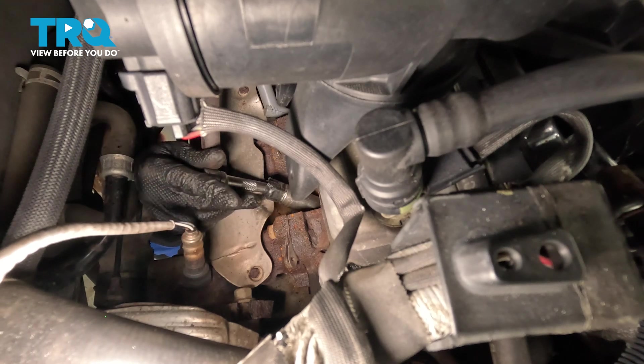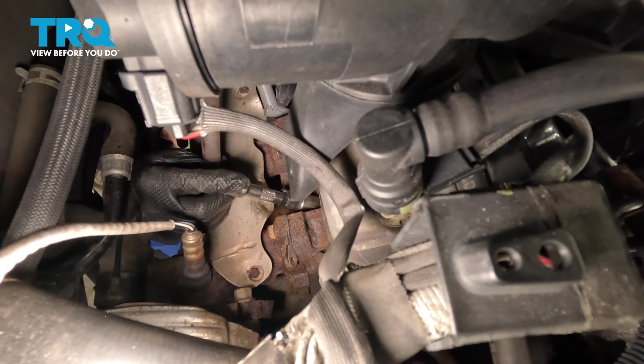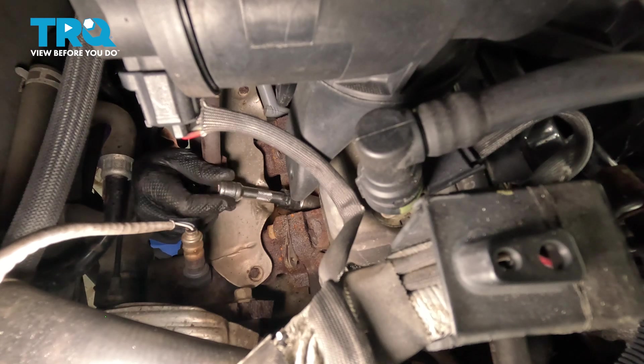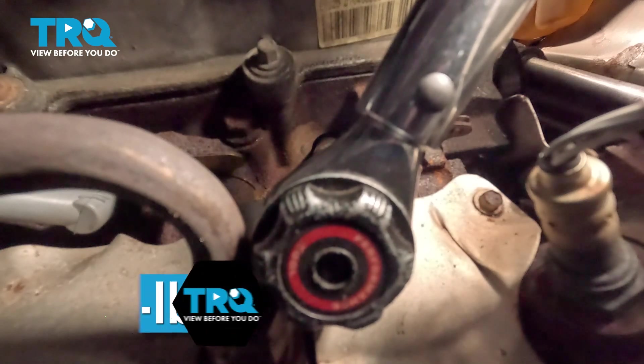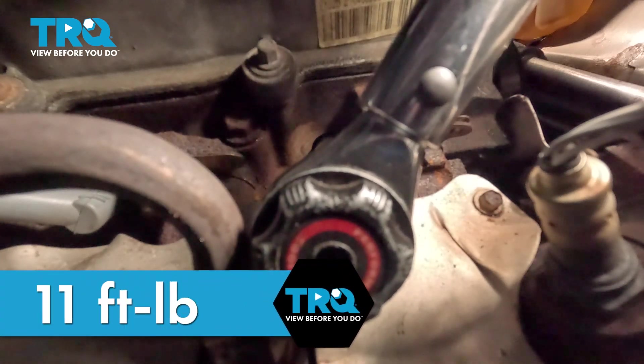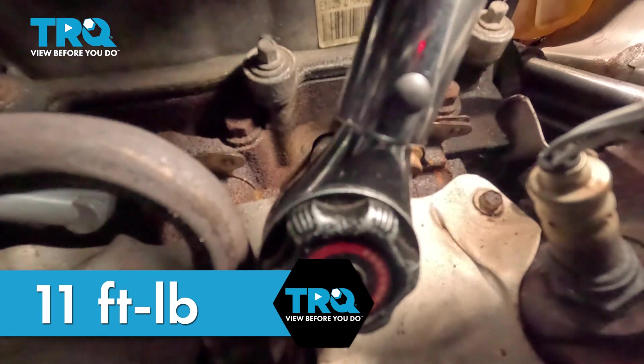I'm still underneath. I'm going to guide it into the hole, put it in, and hand tighten. Once you've tightened it by hand, you're going to want to torque your spark plug to 11 foot-pounds, if you can get a torque wrench in there.